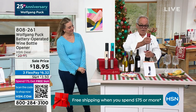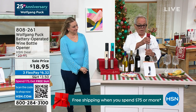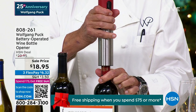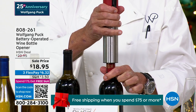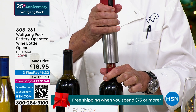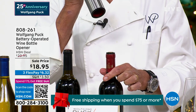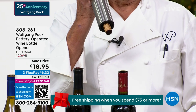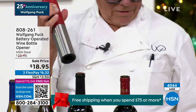All right, so now with our wine opener you just put it on top. I hear it working. Yeah, it's coming up. It's on sale for $18.95. Here it is. Oh my gosh, the cork is out. Yeah, and then there it is. It's like boop — there's the cork.